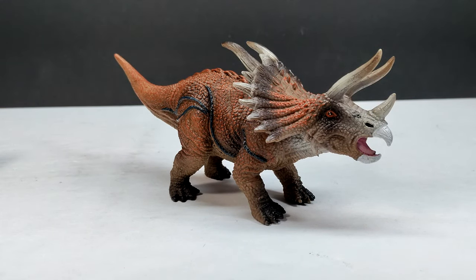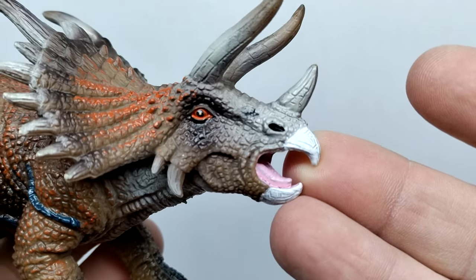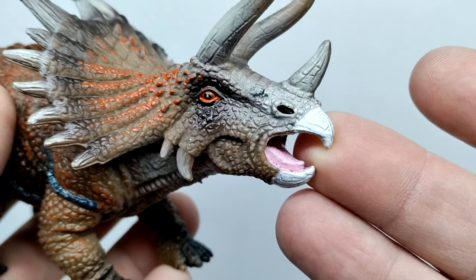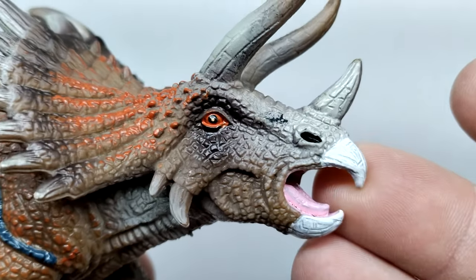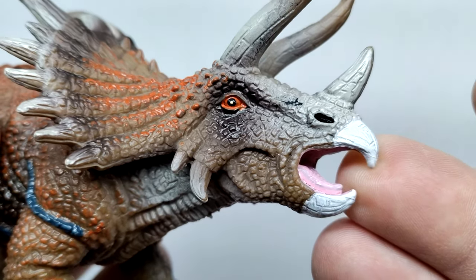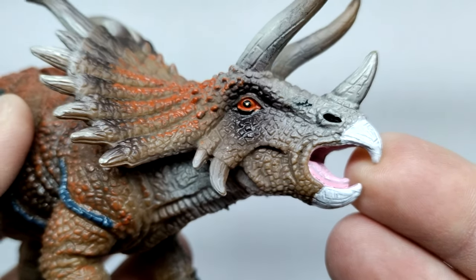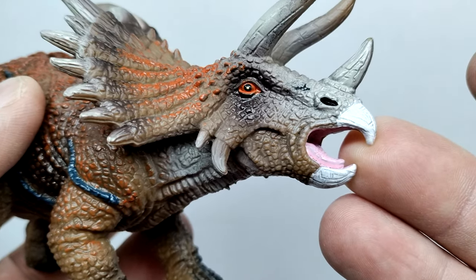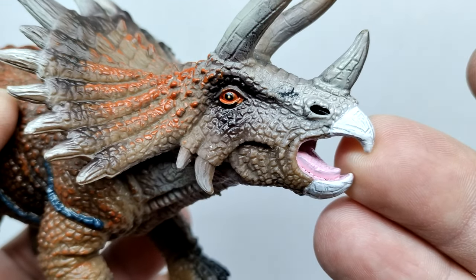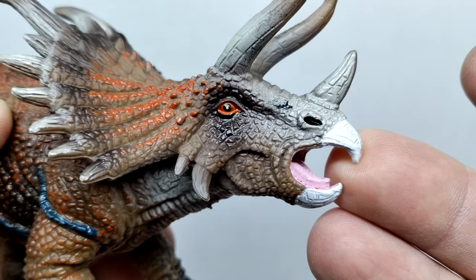Starting up at the head sculpt, you can see it sports some pretty nice looking skin texture with decent scale detail throughout the face, as well as some nice paintwork. The nostrils are sculpted out and highlighted with a darker tone. The eye paint is pretty sloppy — this is one area where Onyx really needs to improve, as their eye paint is almost always very sloppy. It seems contained to the eye area itself without leaking down, but they've applied too much — the color is running down onto the eye socket area.